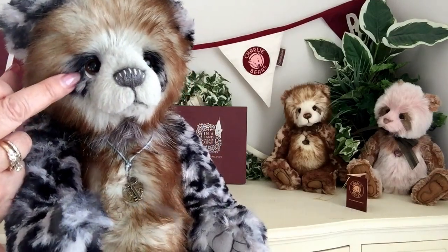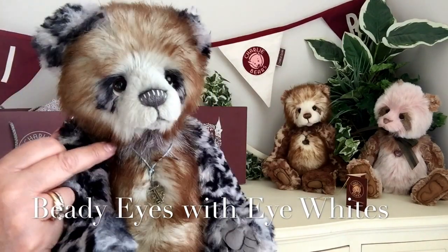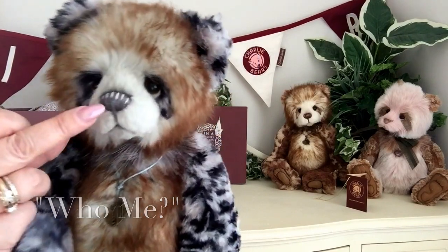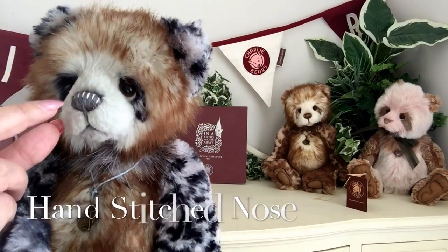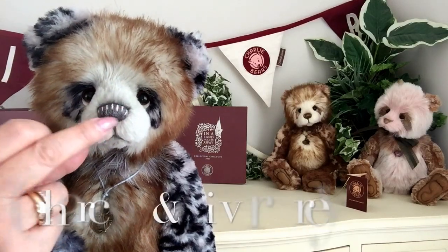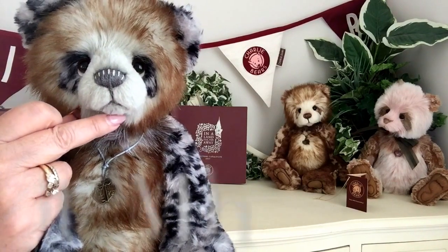You can see she's got her lovely beady eyes and a little bit of eye white there to give her that 'who me' look. She's got a hand-stitched nose that's been double stitched because we can see the charcoal grey and the silver grey in between. She's got her stitched mouth as well.